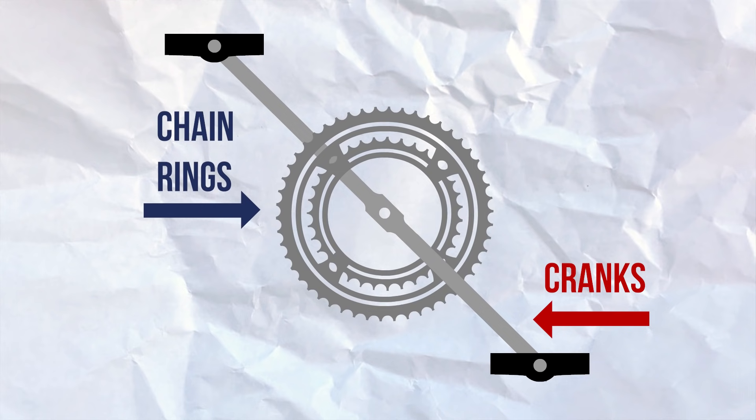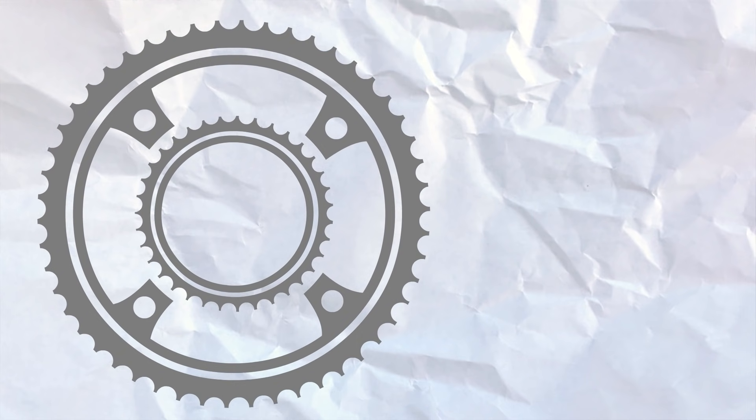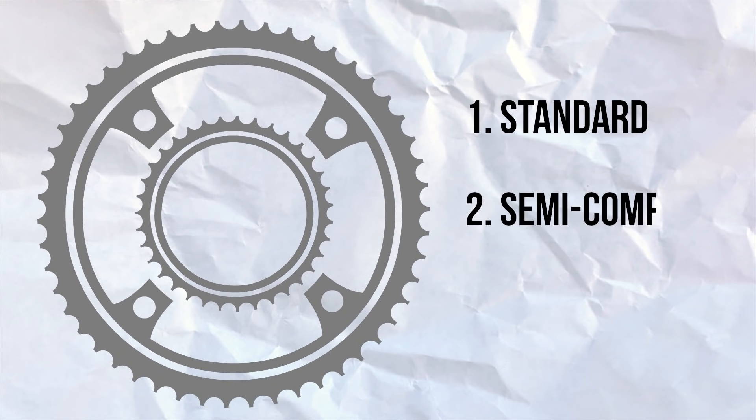The chain rings are attached to the cranks, and most road bikes have two of them. Chain rings are defined by the number of teeth on the inner and outer rings, and these days setups for road bikes can be grouped into three categories: standard, semi-compact, and compact.